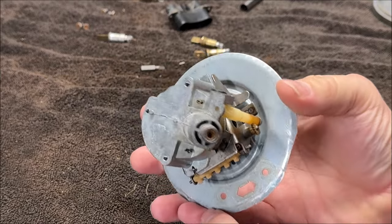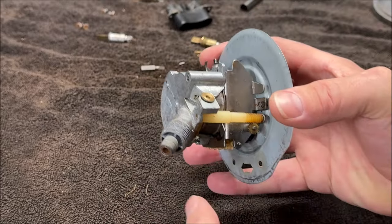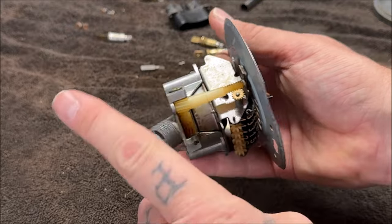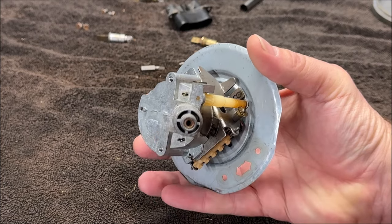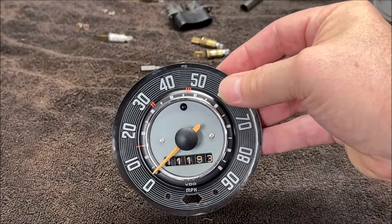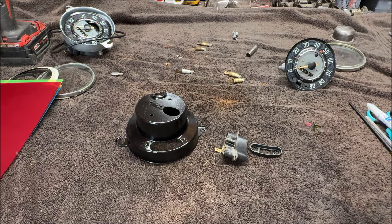I'm going to take this off — I know I'll regret it, but I need to. It feels a little stiff. I hooked a drill up to it with a number two square bit like somebody recommended, put it in reverse, and it turned the speedometer. However, it just seems like it needs taken apart and greased. So I'm going to take it apart after we glue those pieces. Hopefully the camera looks better — leave it in the comments.